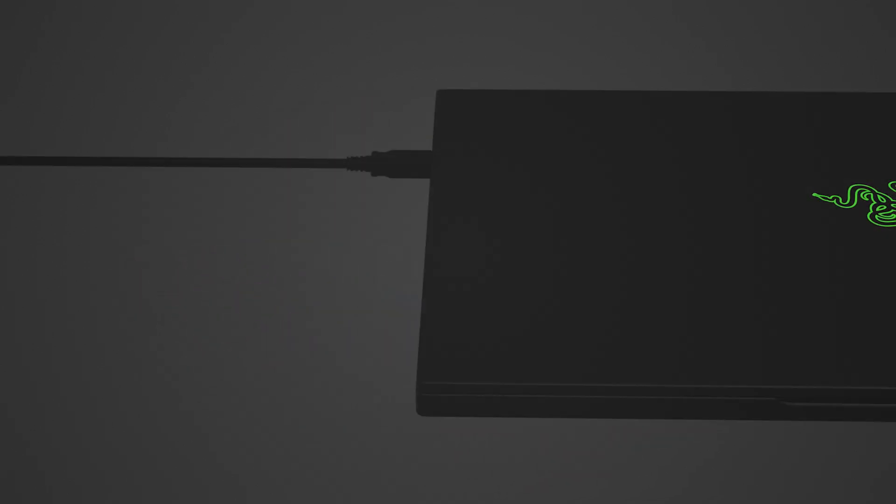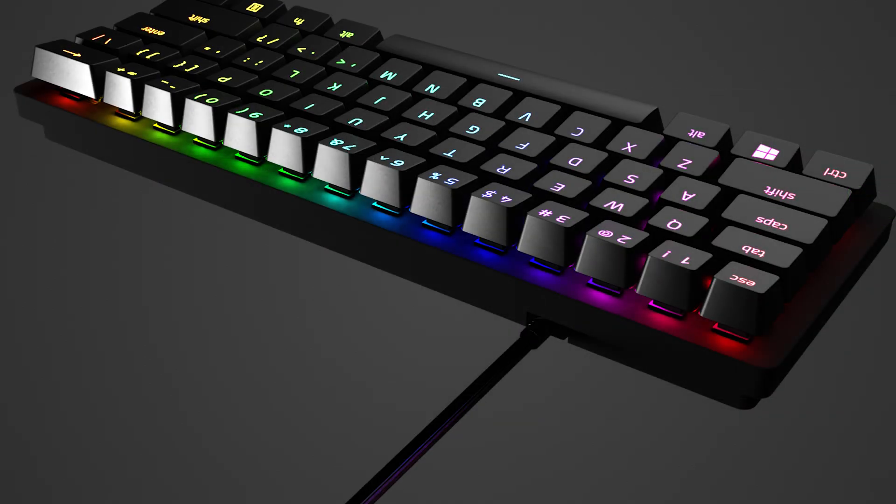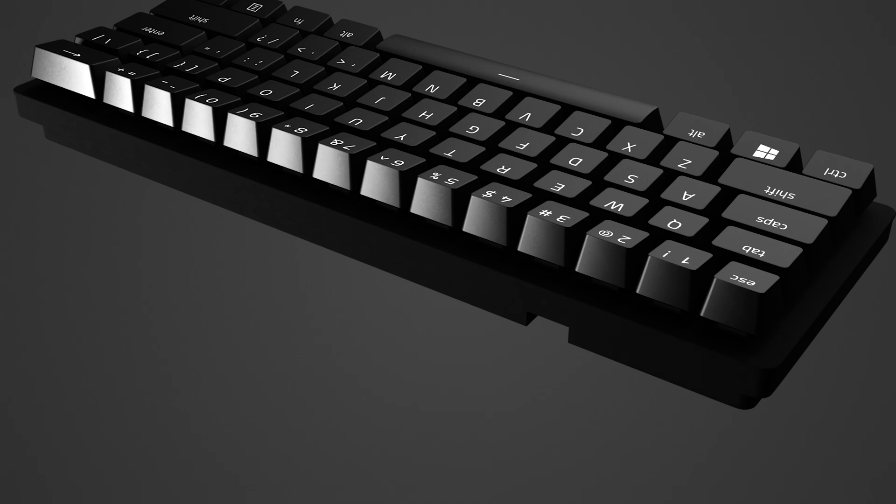Let's get started. First, unplug your keyboard from your system. If your device has a pass-through port, disconnect the devices connected to it as well.